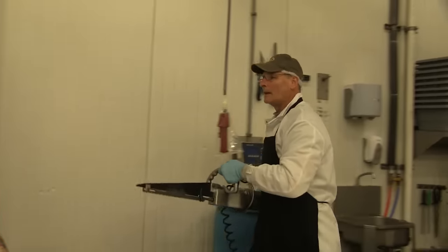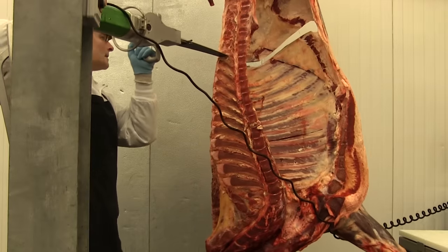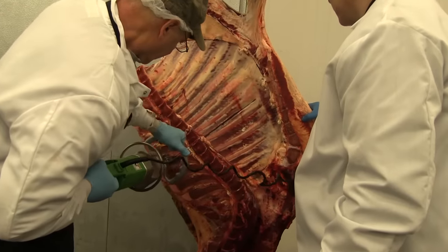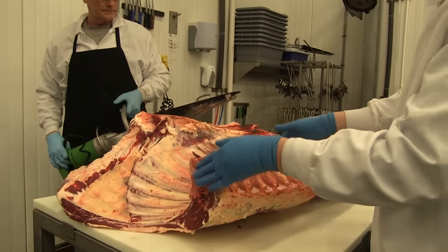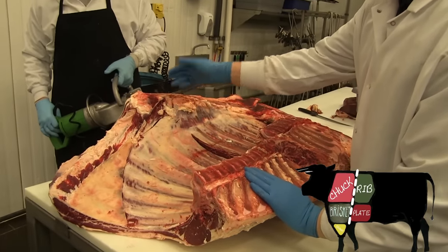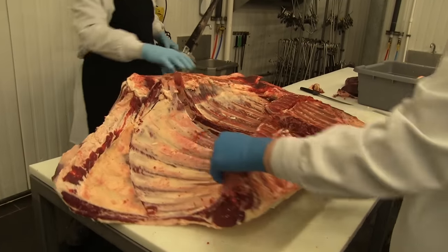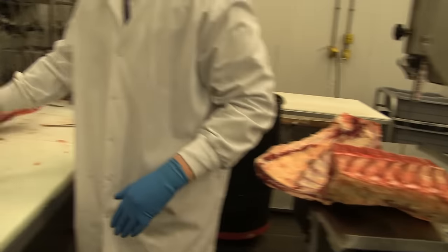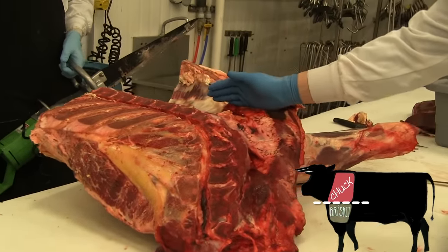Mark's now going to take our brisket saw and cut the rib eye down and cut the chuck off so we can lay it on the table. Now we have the rib section and the chuck section, only connected by a single cut. We're going to set the rib, short ribs, and rib eye aside for the time being and work on this chuck. He's going to make a cut right here and take that brisket off.